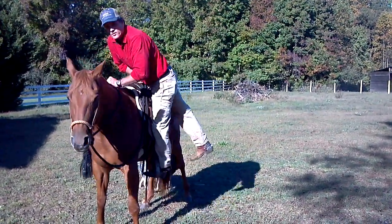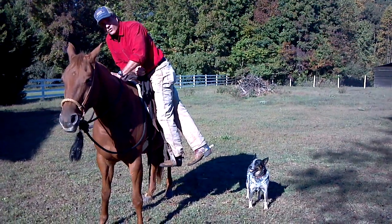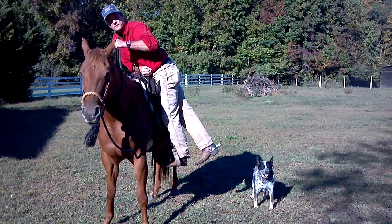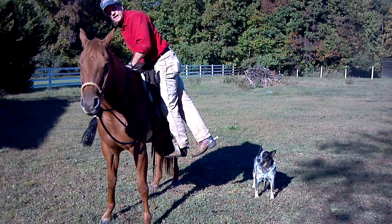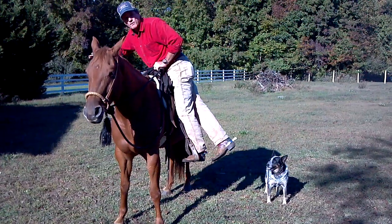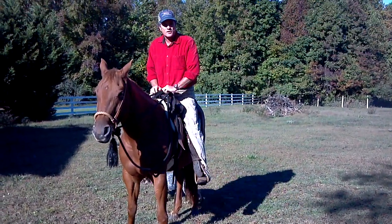If I'm standing here and the horse decides to walk off, I still have hold — I have a foot in the stirrup, I have a hold of the horn, and I have a hold of the reins. If I have to hold back here on the cantle, that means I have to hold the horn here. If I have to move my hand to get on the saddle, I have no control because I'm holding onto the horn with this hand.